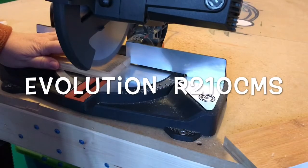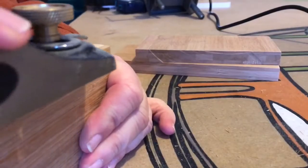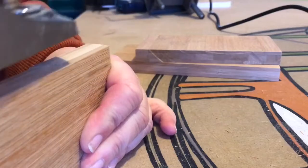Here I'm using my tiny Evolution saw to cut out what will form the mini shelves. The shelves were slightly wider than the saw can manage, so I tidied up the edges with a tiny block plane.